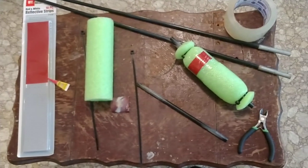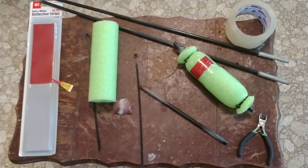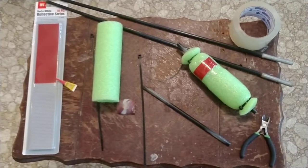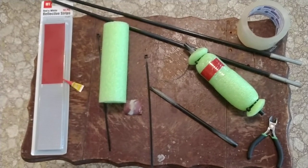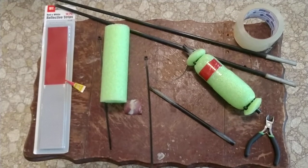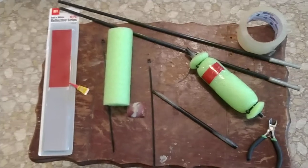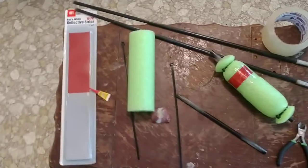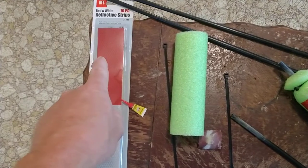I'm going to show you this is not my idea — I've only seen people make catfish bobbers — but this is my little twist on it to save you a lot of money when you're out and you can't find fishing lures with a shortage. Here's my little twist on it: you get these little reflective strips.